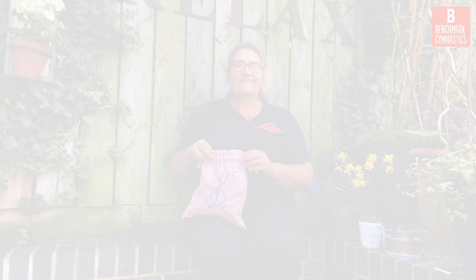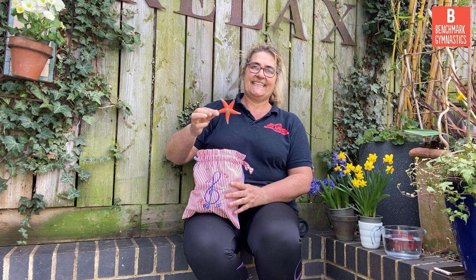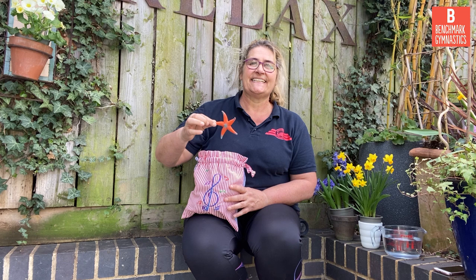Here we are, let's have a look. I've got my bag here again and we need to find out what's in the bag so we know what our session is about today. Shall I have a look? It's something from the sea. It's got quite a few legs and they're all the same length, and they're pointy. Can you see? It's a starfish. I've got a lovely orange starfish.